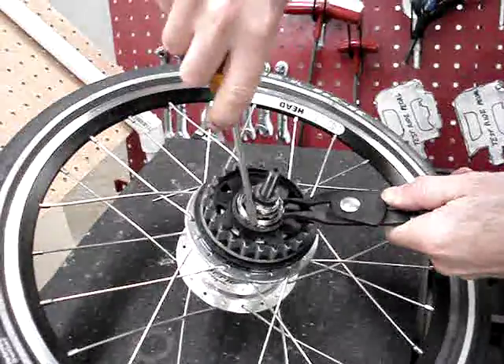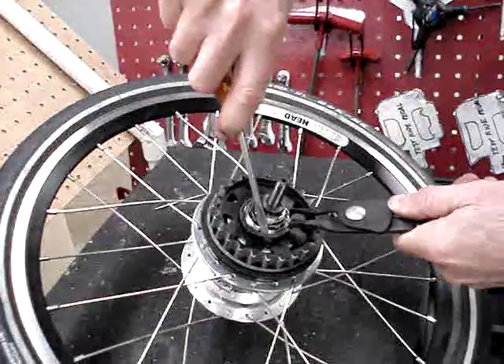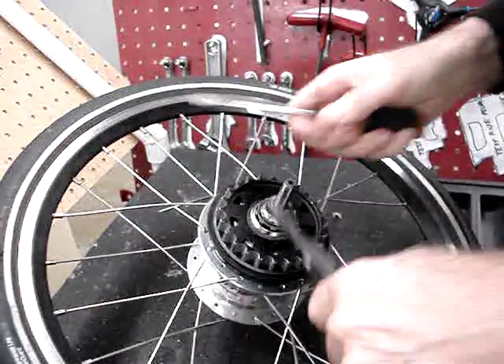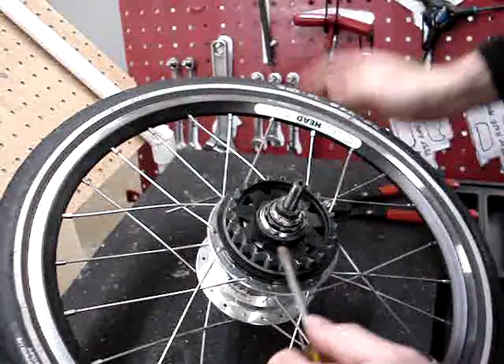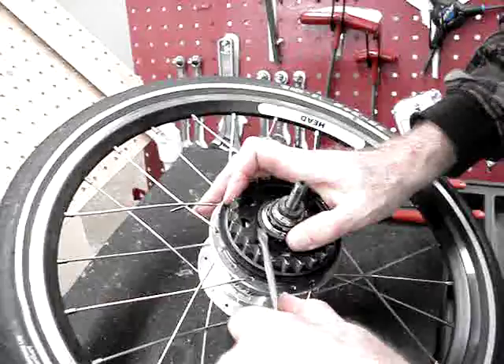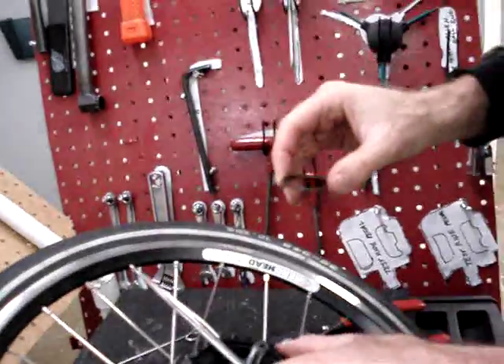There we go, so now we got that over the top — we can just sort of start prying the rest of it up and off the hub. So there we go, now the C-clip is off, and once you're there, the cog just comes right off.